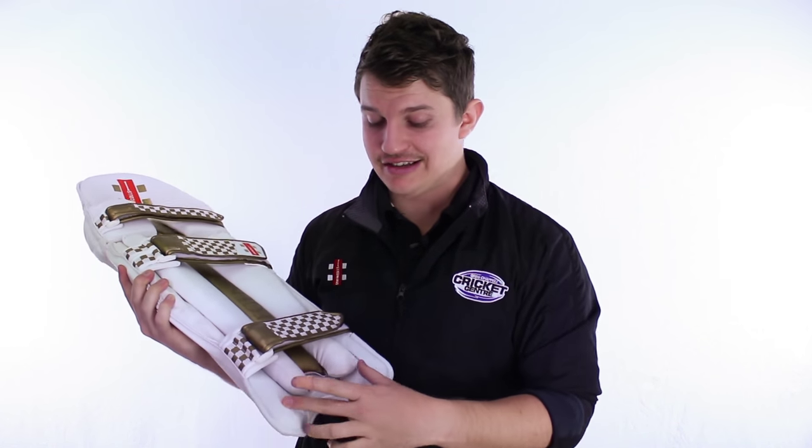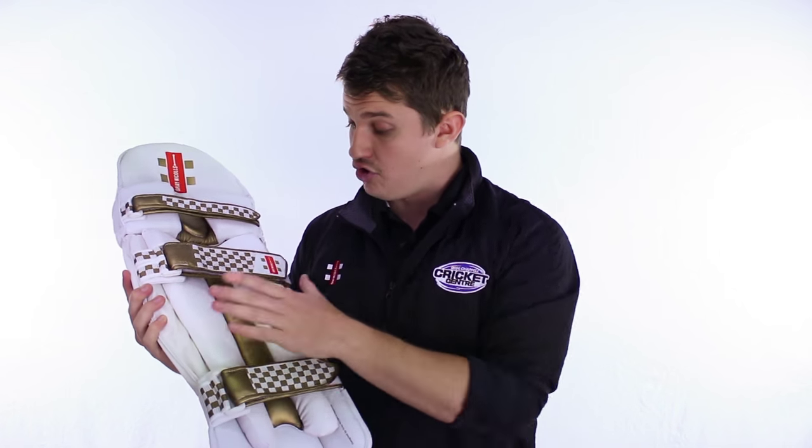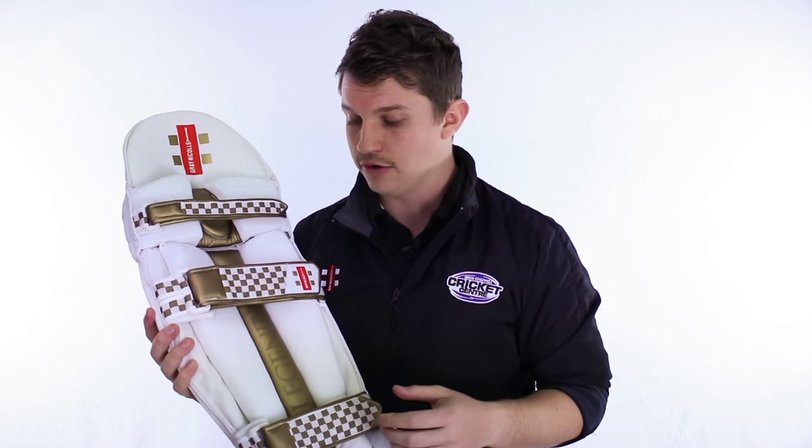Very high quality instep — it's proper leather at the bottom, the same up the top there, so very, very soft and nice on the legs. We've got a nice instep on this one, as you'd expect in a pad of this quality. We've got the nice PU running up the centre of the shin, and then the lycra on the outside — so that's great for sweat and very comfortable on your leg as well.